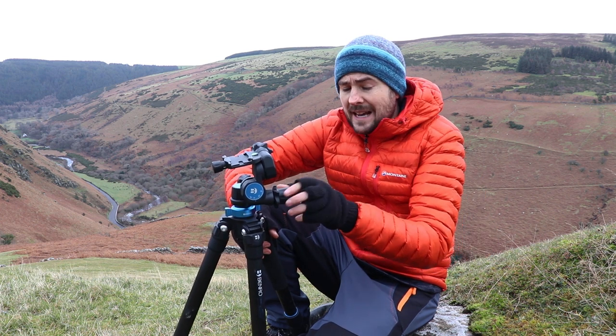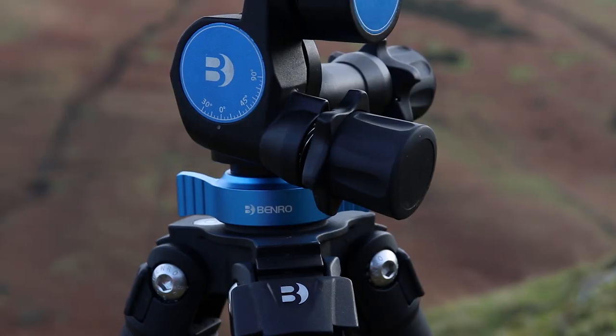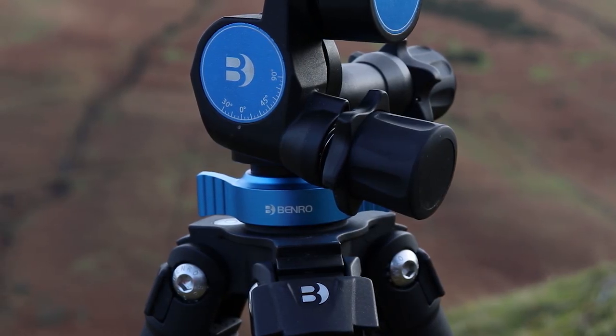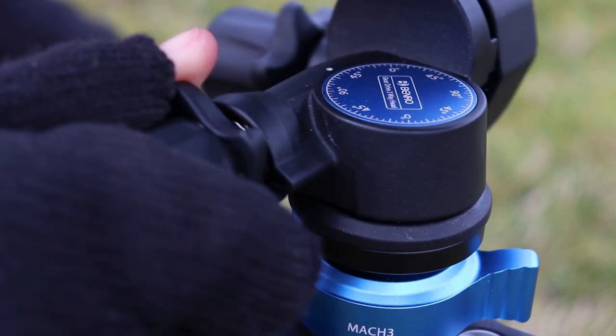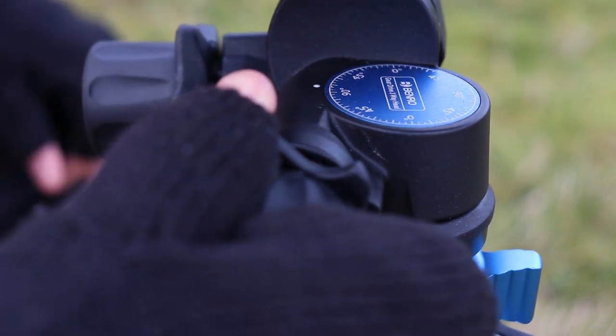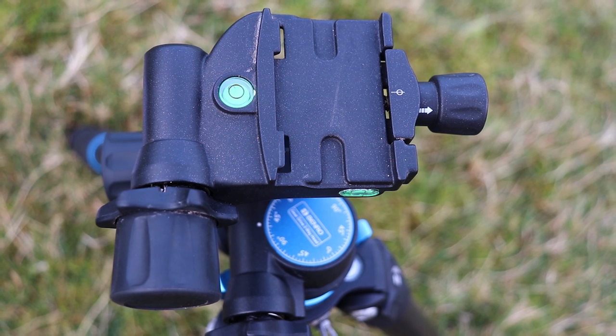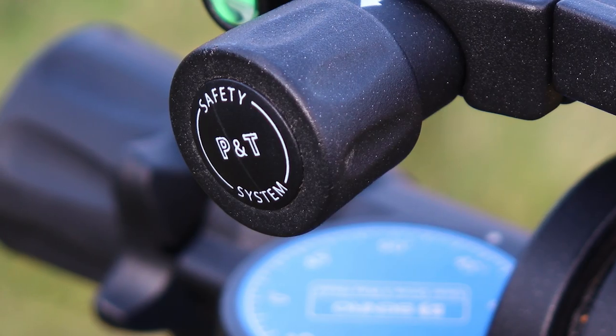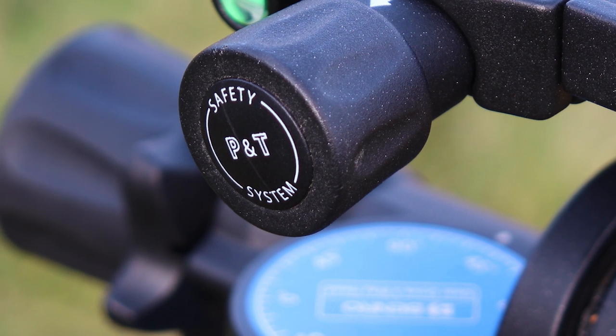Interestingly, each of the knobs also has a quick release wheel, and that means you can make huge movements through any of your axes, which is really useful for quickly setting up compositions.